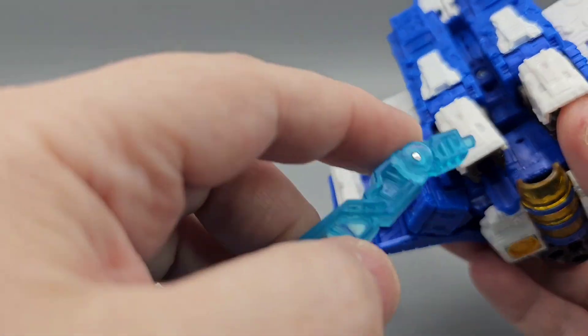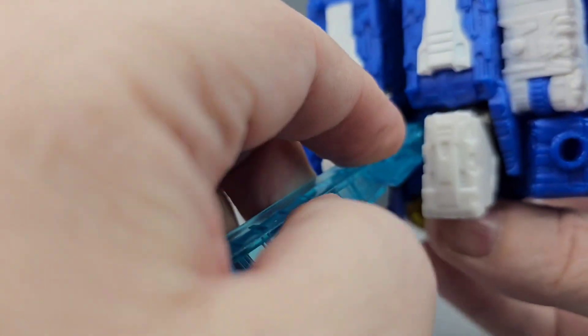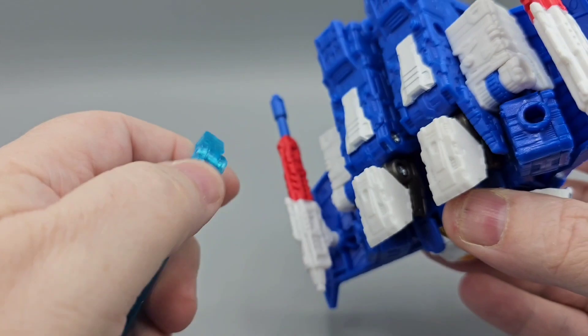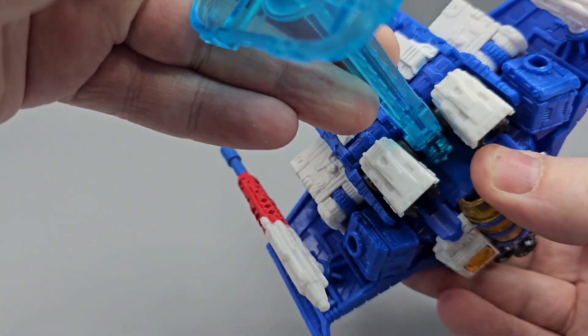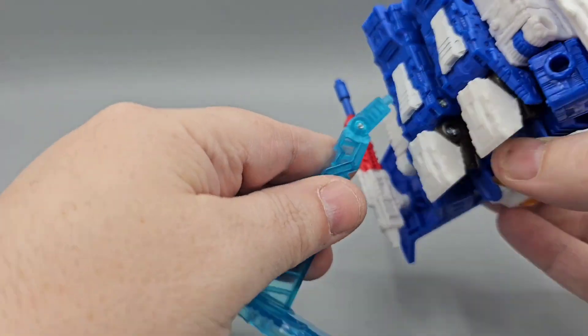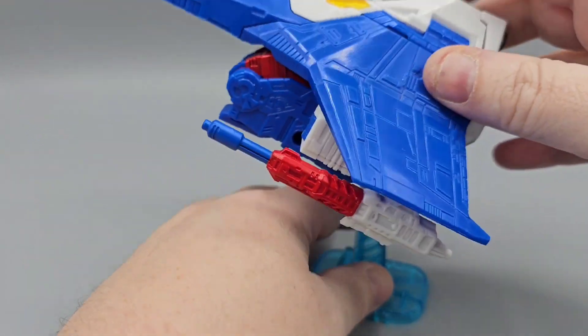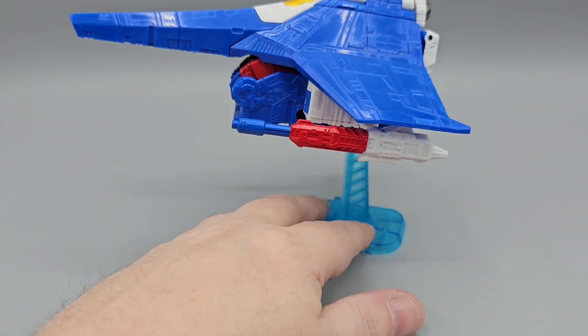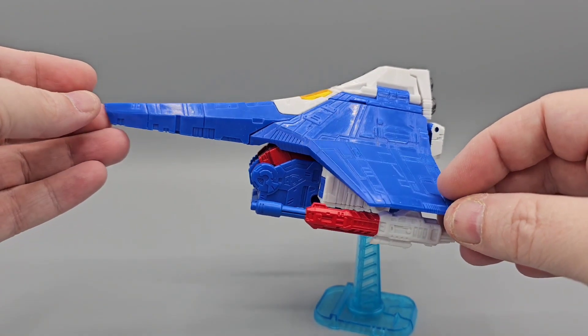There is a hole on the underside that's compatible with a flight stand, so you can use a flat stand and display him in the air like that. You can also just hold him up that way. Let me move my camera up — but yeah, you can use the flat stand, which is pretty cool.